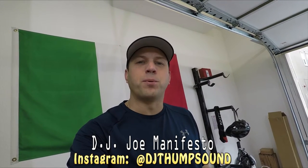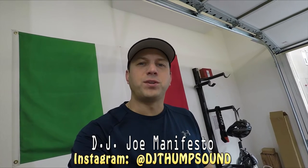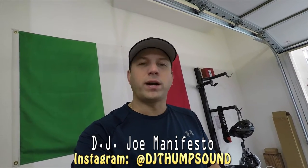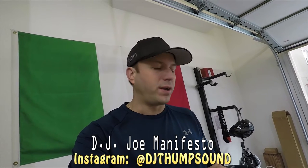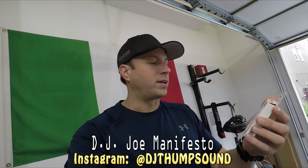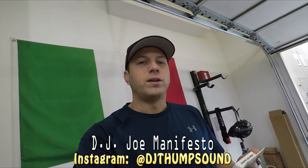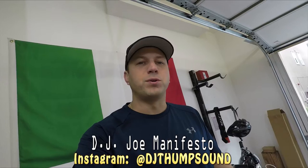Hey, this is DJ Joe Manifesto. We're here in the San Francisco Bay Area. I'm with Thump Sound DJ Services. Wanted to show you a product that I ran into online by a guy named Wesley. It's called Gizmo Guy. It's a pretty cool nifty gadget if you're into music and you've got an older car that doesn't have Bluetooth and you want to play music and stream.